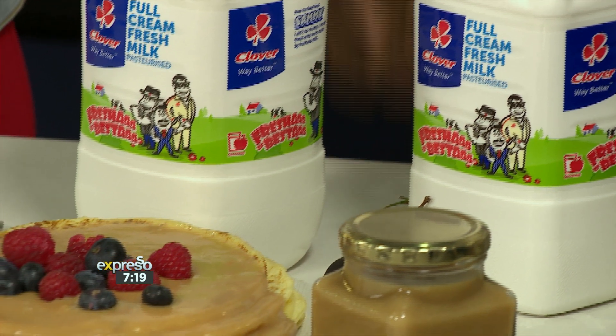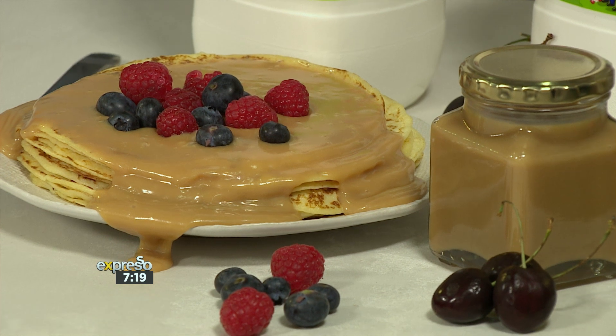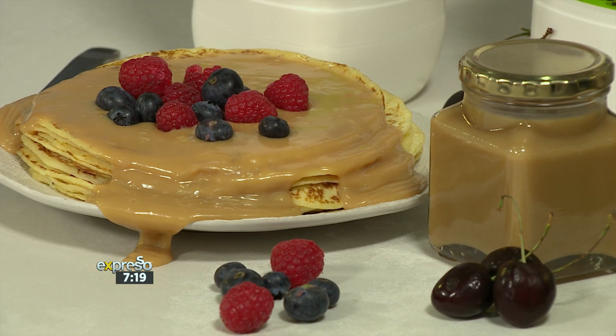Today we're going to flex our culinary muscles and try our hands at making a dulce de leche, which is often confused with caramel. But it's not — don't be fooled. We promise you that when you taste your very own dulce de leche, you'll never look back.